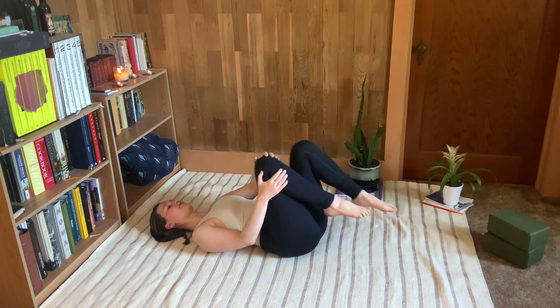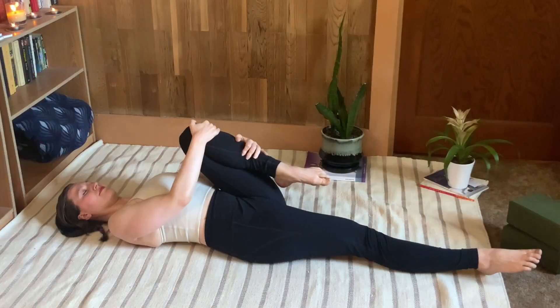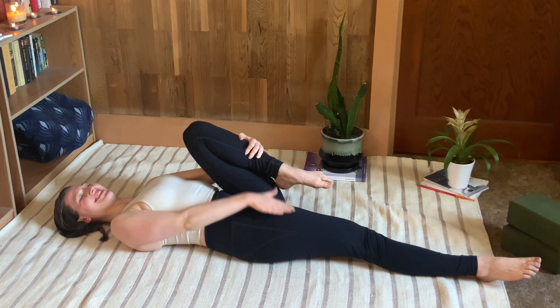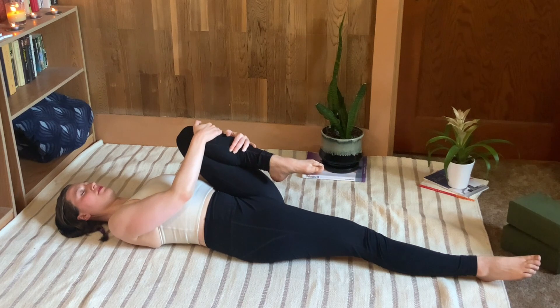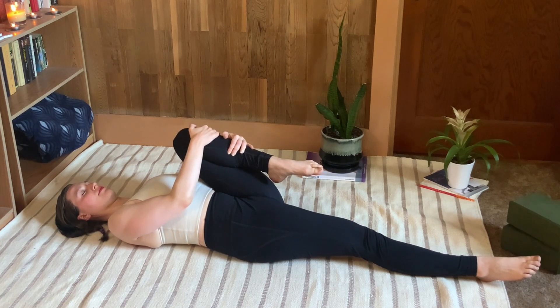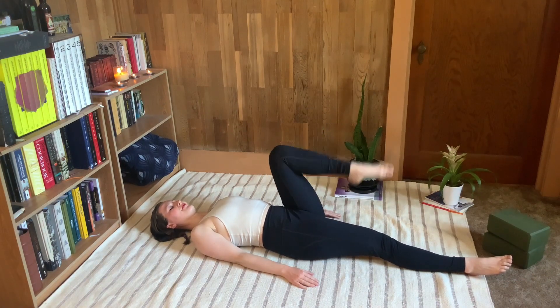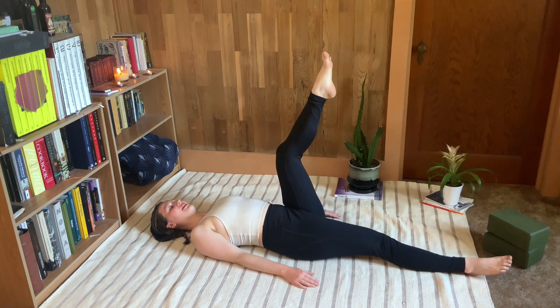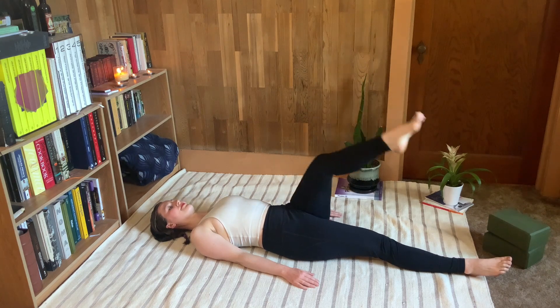Switch the leg out and do the same stretch to begin on the other side — pull the knee into the chest while the opposite leg really presses away on the mat to stretch the front of that hip. Take a couple of deep breaths. You can walk the leg side to side if that feels good. Then move into your single leg circle: take that bent leg up, kick it up and down a few times to loosen it, then keep it up to the ceiling and circle across the body, around, and up — five times in each direction at your own pace.